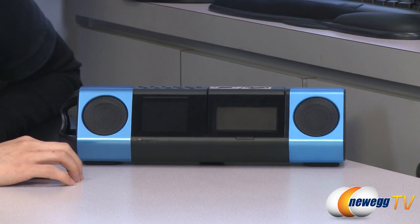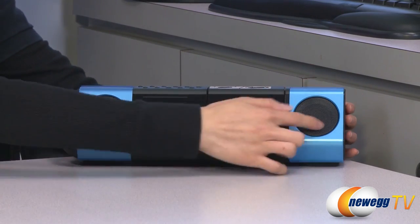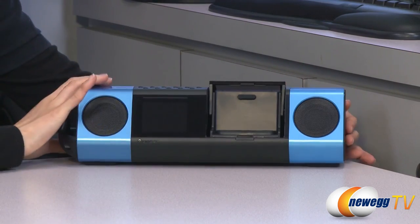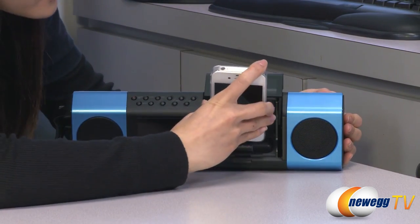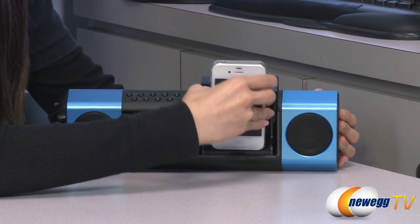This product is certified by Apple performance standards and designed specifically for your iPod or iPhone. Here are its twin speakers, and if you lift this window here, you'll be able to see the dock for your device. I have a sample iPhone 4s here with me, and I am going to dock it in here — easy as that. Now let me remove it.